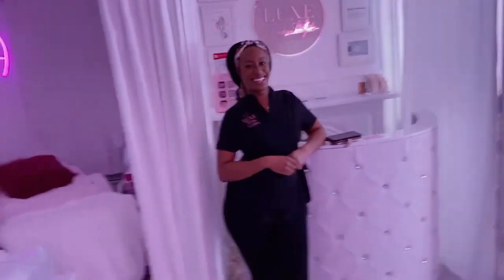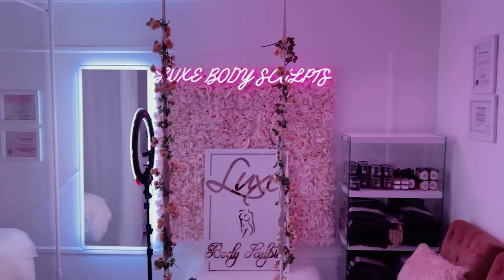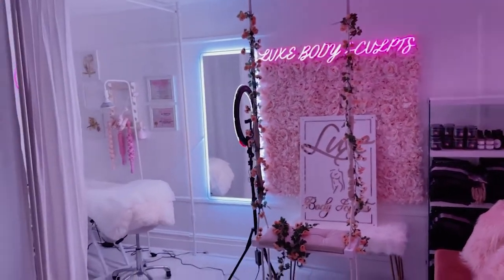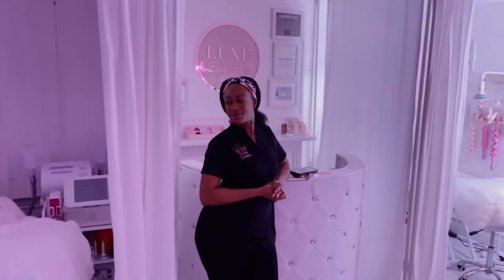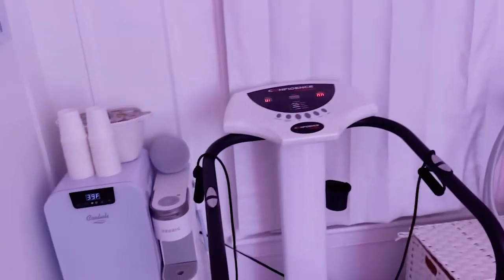I just got here, guys. Look at this spot — this is so cute. And meet our body sculptor. So I'm going to give you guys like a little tour while our sculptor explains everything, because I do not know anything about this. So give us a tour.